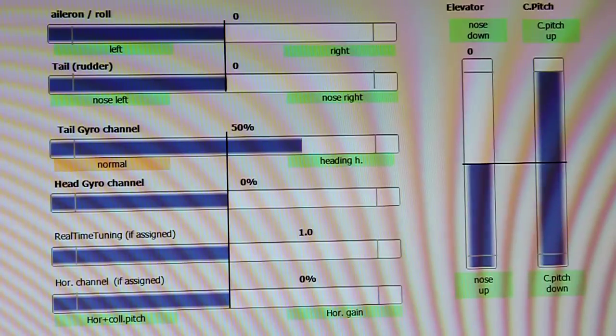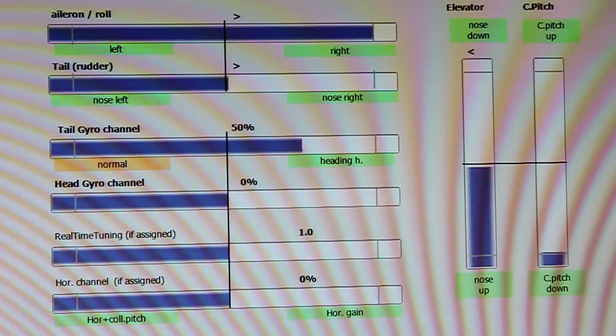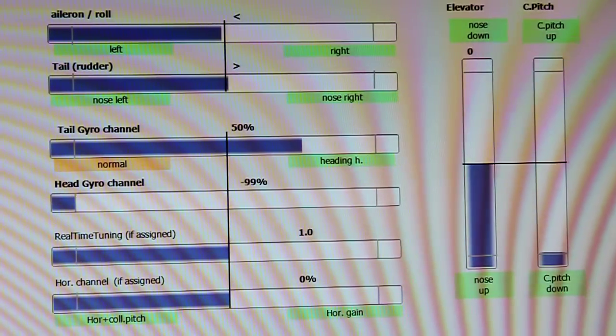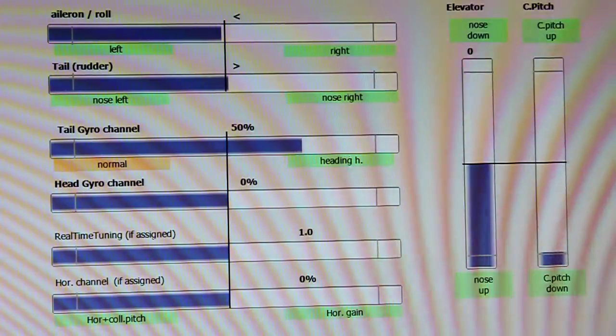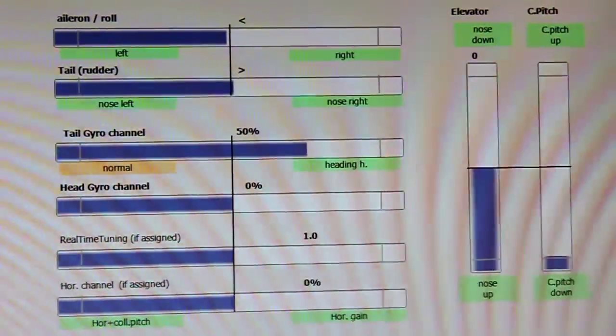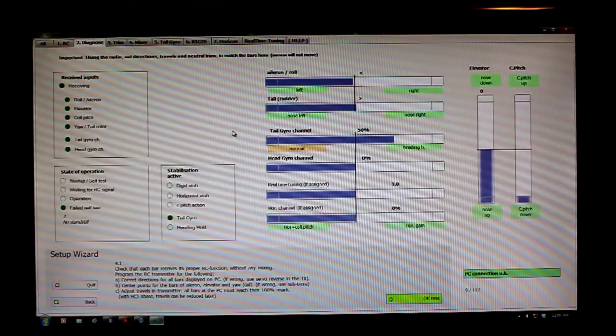I've got pitch, rudder, aileron, and elevator done. The last thing is to check the head gyro channel on my knob — going all the way one direction it's good, all the way the other direction it's good. I'll leave that at center and call it good. Once this is all done, I'm going to go ahead and hit OK, Next.